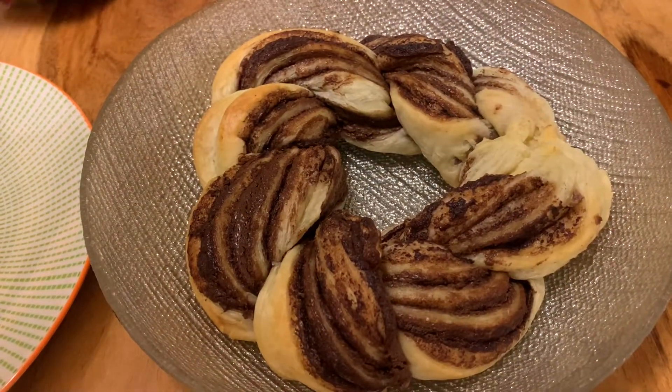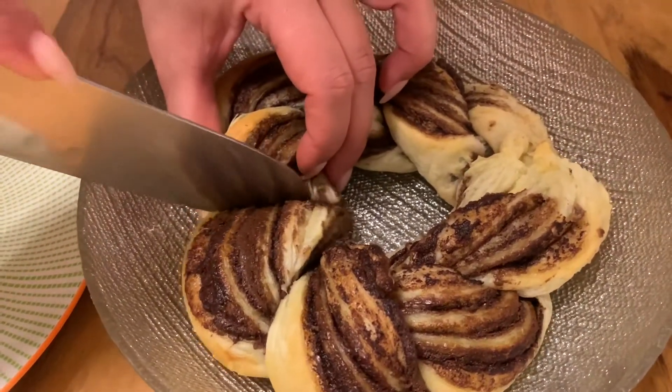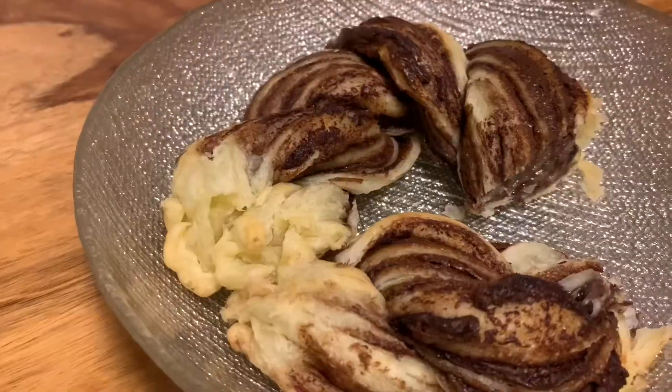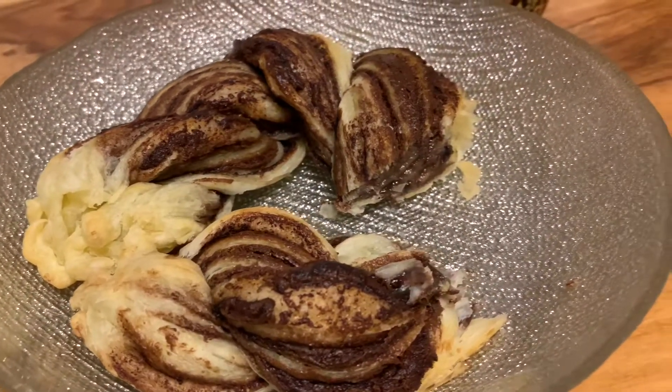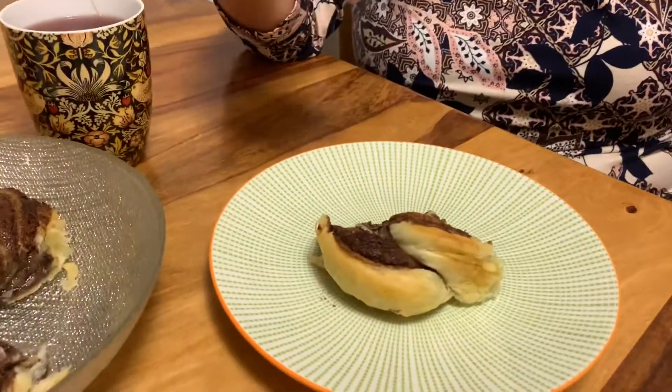Now it's time to try this deliciousness and mom is going to help me! It's time for the taste test — mom is here! Hi mom, how are you? All good! Beautiful — then it's time to try it!